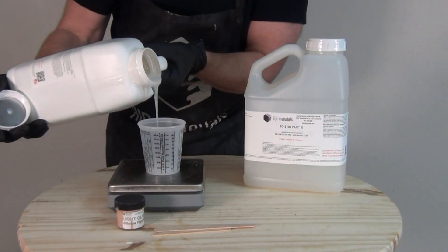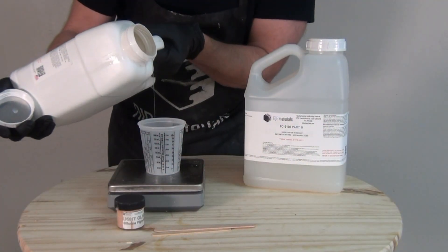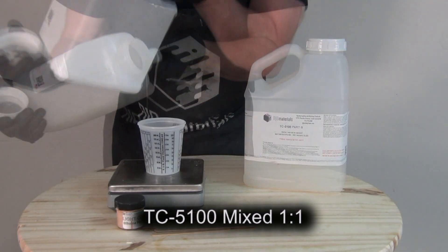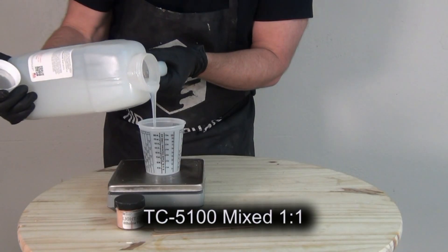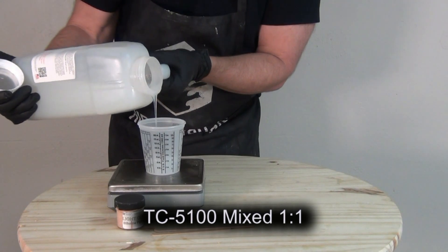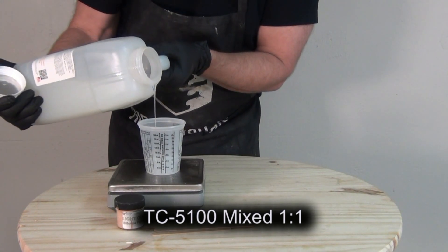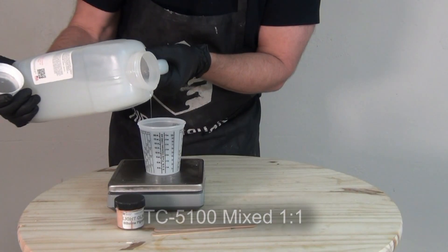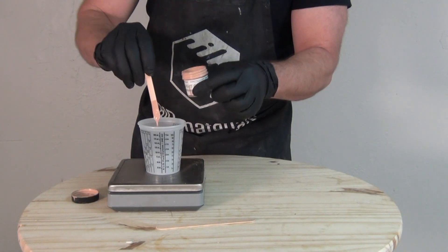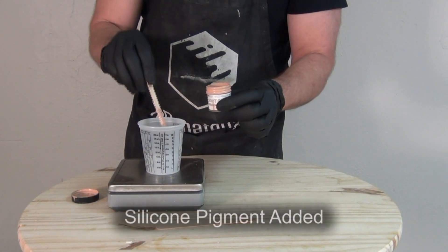For this application we're actually going to be softening this silicone to simulate the properties of fatty tissue. TC5100 is a platinum silicone system so it's really important to be careful about cure inhibition. I'm mixing up a small batch of silicone to pour into one of my little resin ear test molds, and I'm just going to add a little bit of silicone pigment.